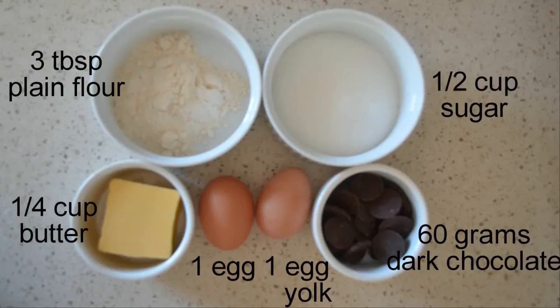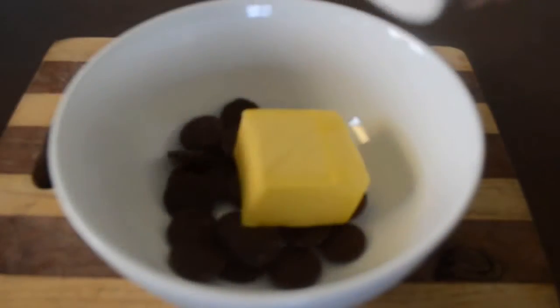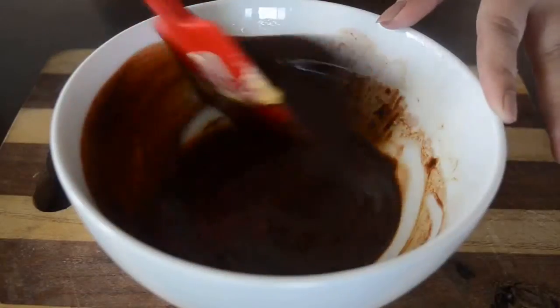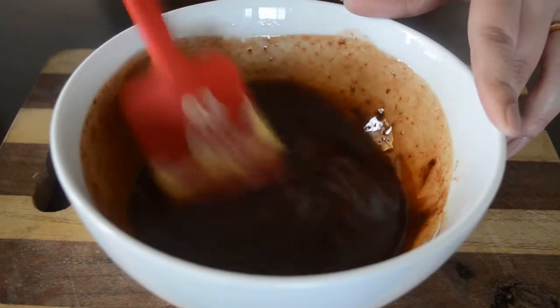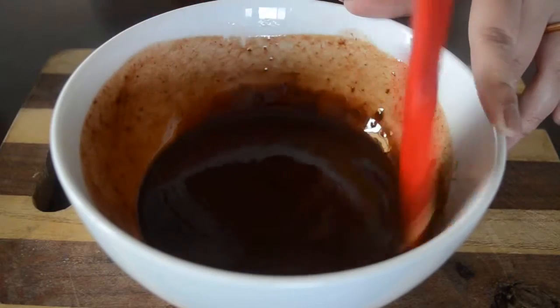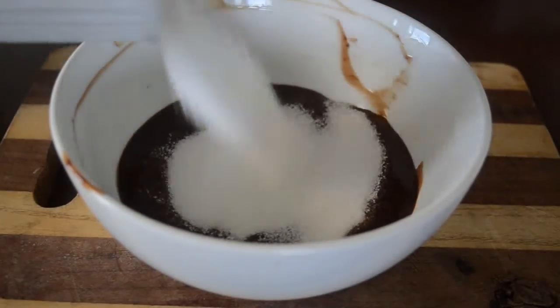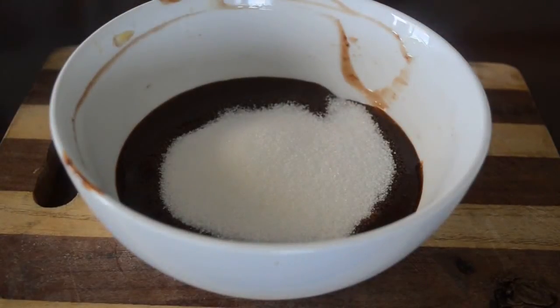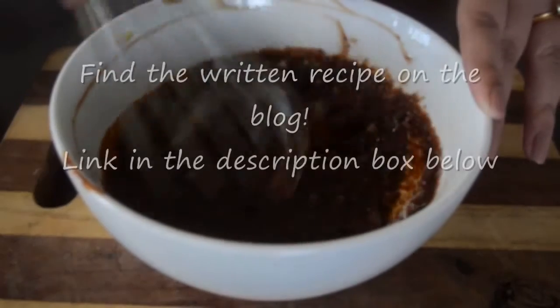First, in a mixing bowl add chocolate and butter and melt it in a microwave or double boiler. Once it's completely melted, add the sugar and mix it well.